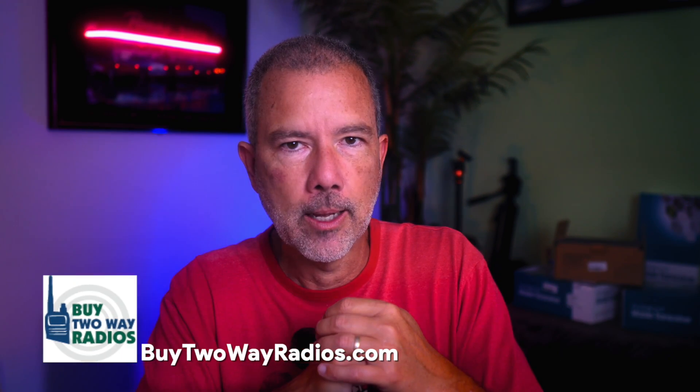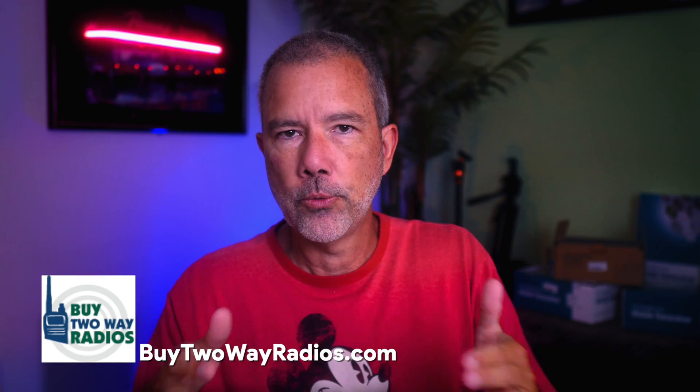So I will be building the Notarubicon GMRS 50-watt repeater, sponsored by buy2wayradios.com. I'm going to make a few videos as I go through this process of building this repeater. This video is part one — the planning and figuring out what I need to do.